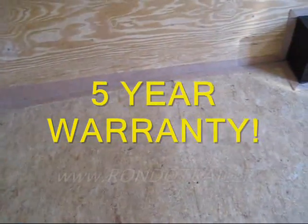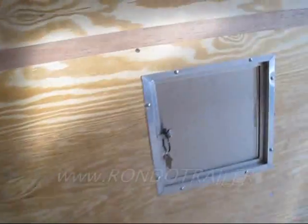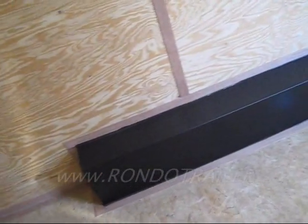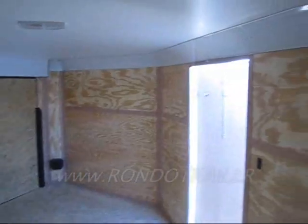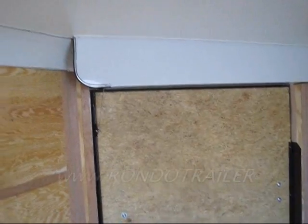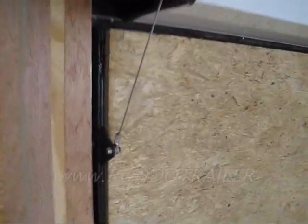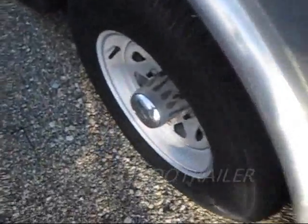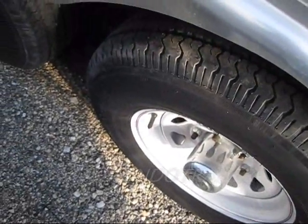It's also got a beaver tail — notice that angle. The walls are three-eighths plywood — good sturdy construction. You can bang around in here and you won't poke through and damage anything, or even the outside. They did a really nice job of sealing the unit and all the seams. The ramp door is spring-assist — just like your garage door — you can see the cable right here. It rolls down nice and easy and you can do it with one hand.